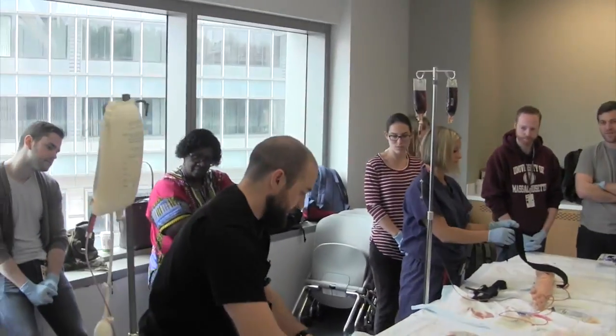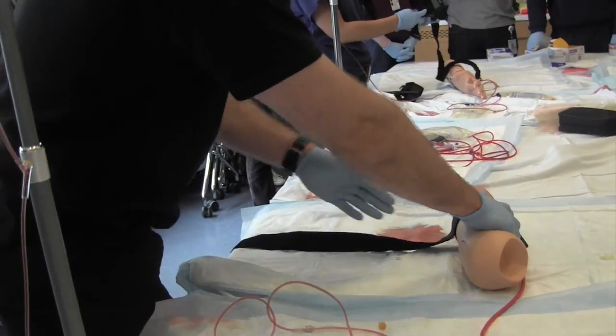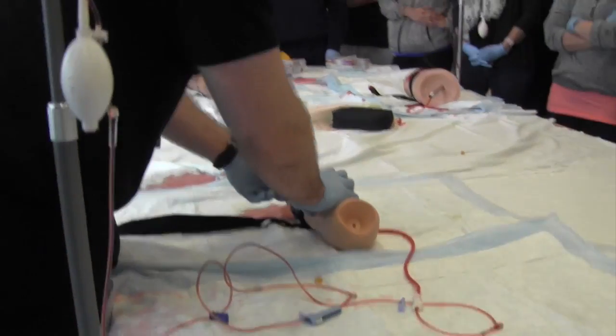The first step that you really want to get right is to cinch it down as hard as you can to help overall stop the bleeding, then velcro it. You don't want to be able to get a finger under there.